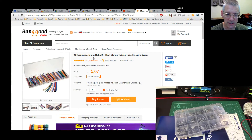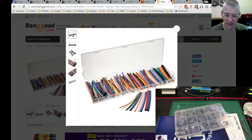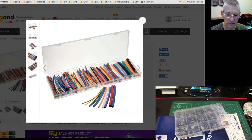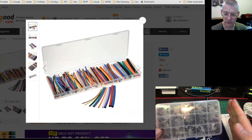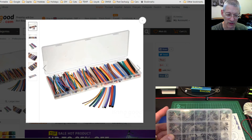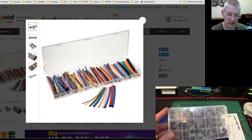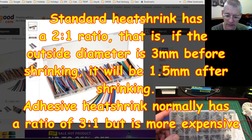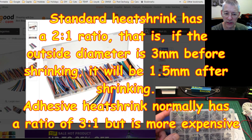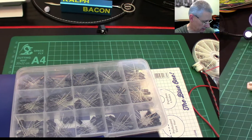I bought this one — 180 pieces, heat shrink assortment. It comes in a box, probably a bit wider than this one, and it's split up into all different sizes, but not the stupidly big sizes you sometimes get. This is all the small sizes, as shown in the picture. You can cut little bits off, protect your joints, and put protection and strength back into wires that you join. That's the main thing.